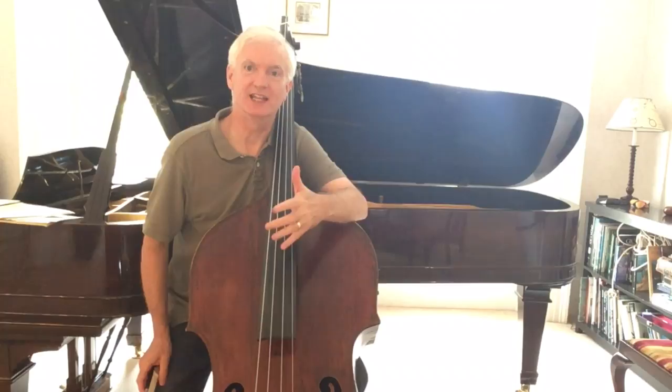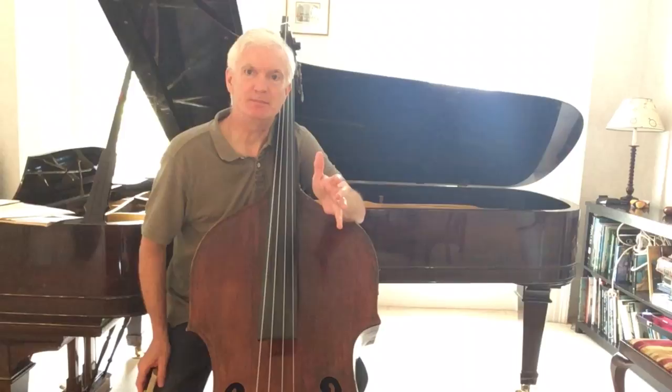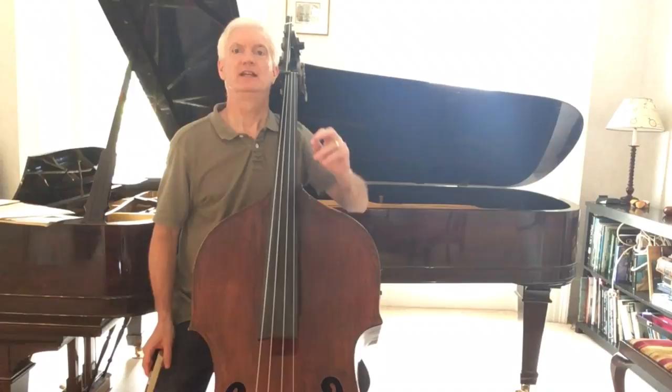If you're playing Bottasini you have to learn how to play an arpeggio up to top G like that. You can read some tips about how to do that in my book on thumb position, Reaching the Heights. But if you're not going all the way to the top, there's another way of playing G major arpeggios that is better in some circumstances.